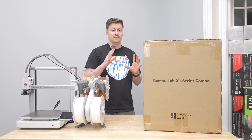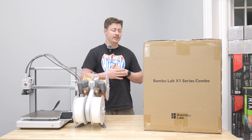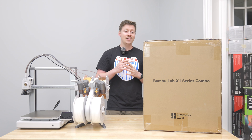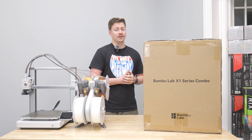This printer is very heavy. It's a pretty much all-aluminum frame as opposed to the P1 which is much more plastic. This printer comes in at close to $1,500 when you fully spec it out with the combo AMS, and that is what we have here.